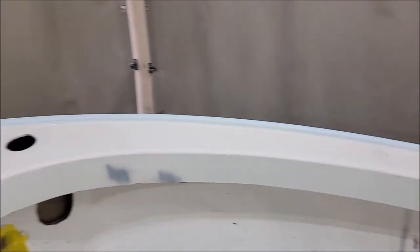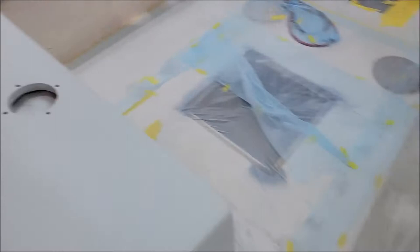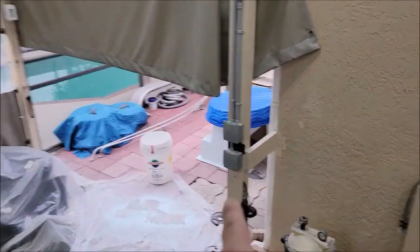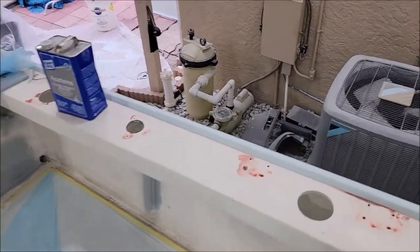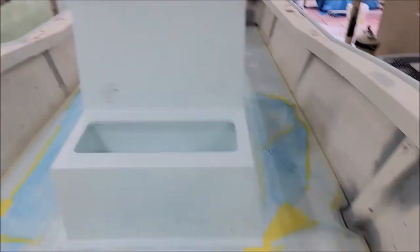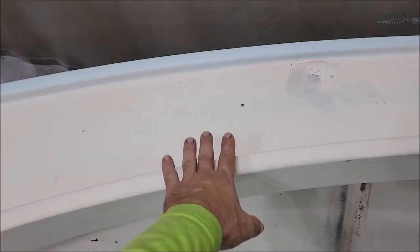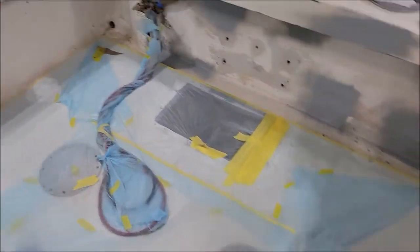I do have to mask this all the way around so that when I'm spraying the gunnels nothing hits that area. After I'm done with the touch-ups on this console and spraying the gunnels — we're going to do a heavy texture on the gunnels — I did a very light texture on this console, but the other console outside got a heavier texture, so the texture on the gunnels is going to match that. Then I'm going to hit the gunnels, do the touch-ups, and then an hour after the gunnels I need to come in and tape off this rail all the way around the boat and the floor.